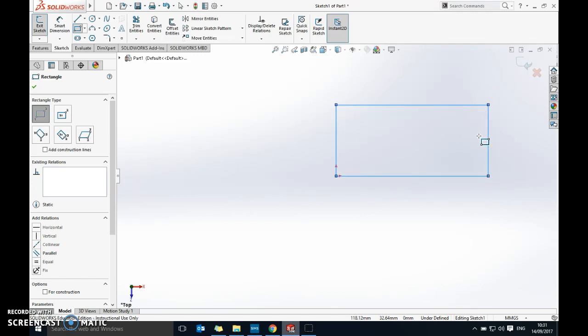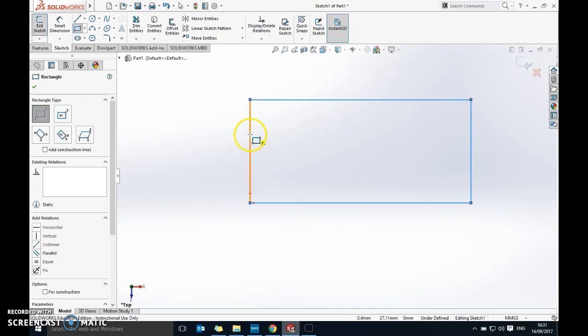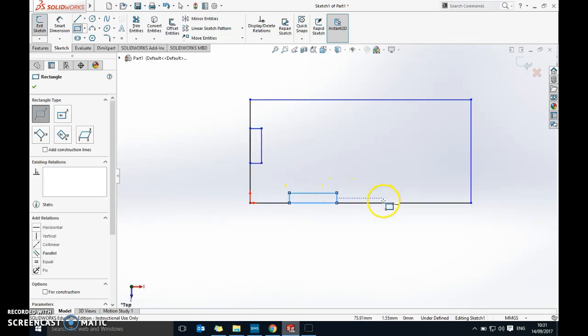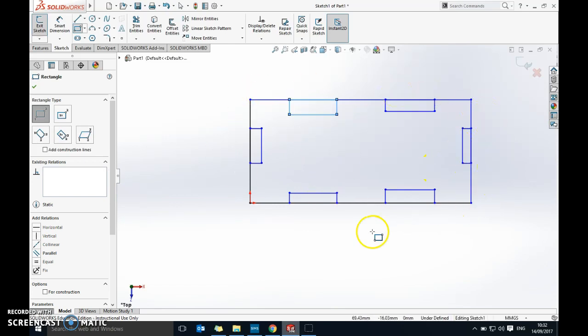I'm not too worried about dimensions at the start — I'll put in all the shapes first and add actual sizes later. I'm using the mouse wheel to zoom in, adding finger joints on the short sides, two on each side. I'm just roughly drawing them in; the important thing is that they are on the line. The walls will fit into these joints — the front, back, sides, and lid.